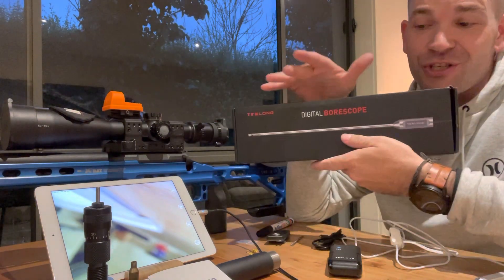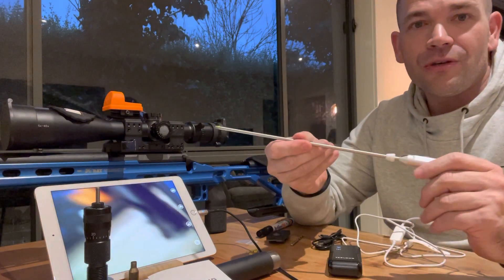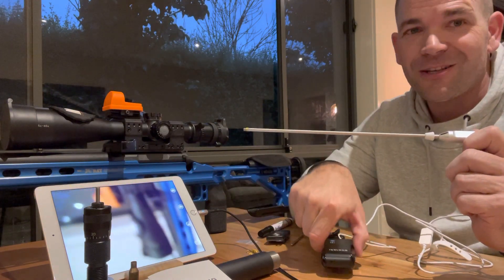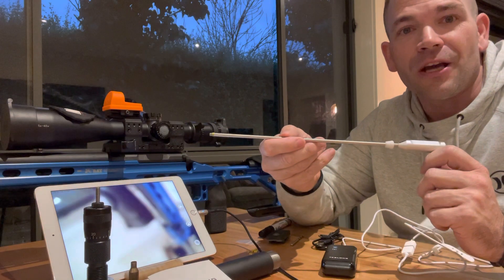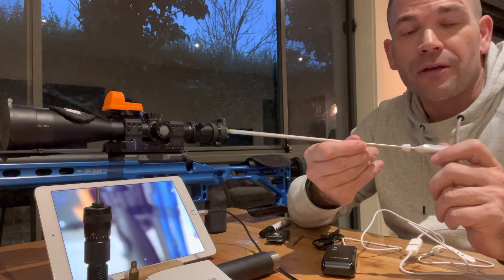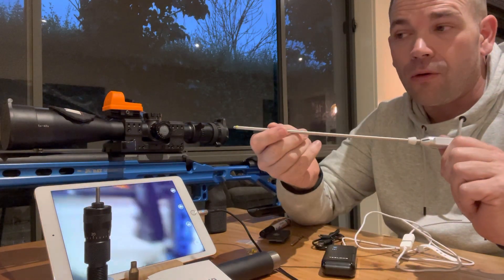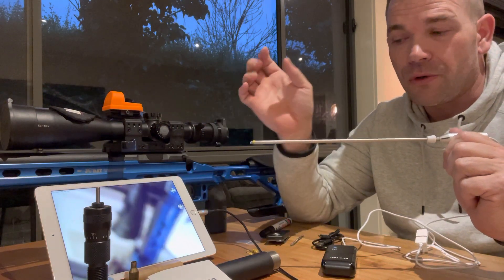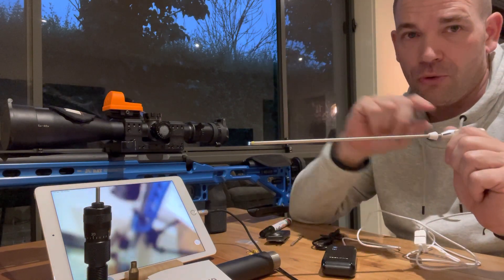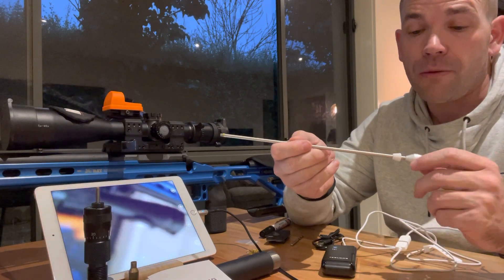I've emptied out the packet so I can show you exactly what you're going to get. This is the unit. It's currently emitting its own Wi-Fi signal, which I'll get to. It's coming through the iPad there. It's a 10-inch device, so if you want to look at your entire barrel, naturally you go in from each end to see the whole lot. There is a longer unit available if you want to spend a few dollars more.